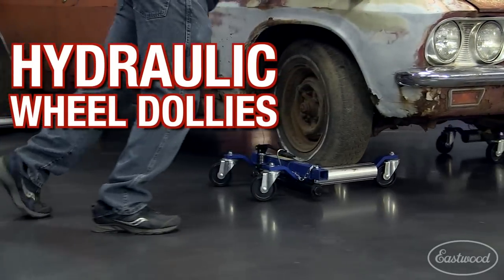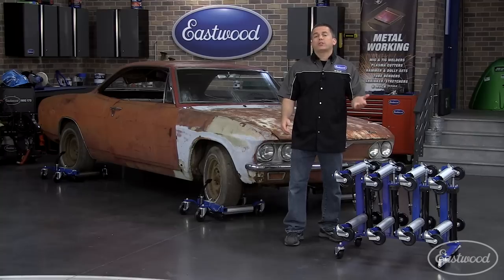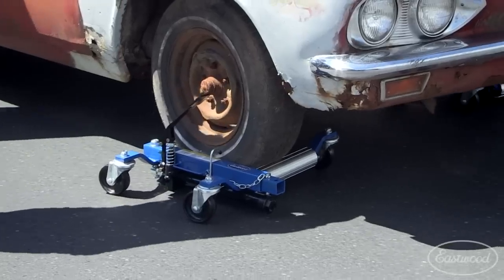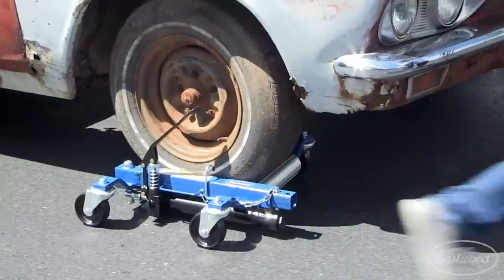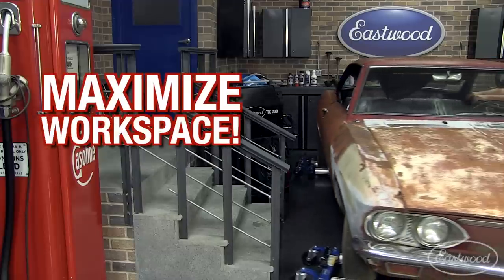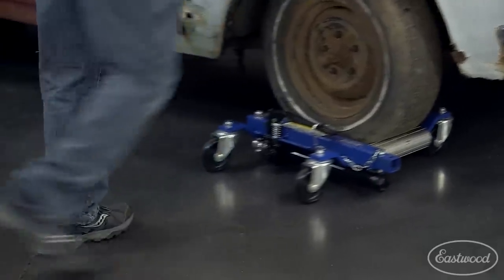If you're storing a car, make it easier on yourself with a set of wheel dollies from Eastwood. Or if you have a dealership, a car collection, or body shop, these are great because you can move a car that doesn't run, or move a car without needing to start it and fill your area with exhaust fumes. Plus, you can slide a car sideways and put it against a wall or in a tight space. And then, when you want to work on it or drive it, just wheel it out.